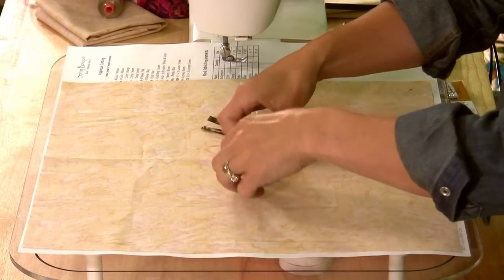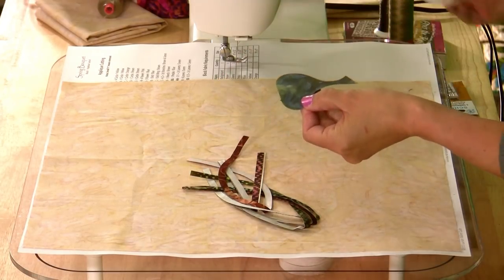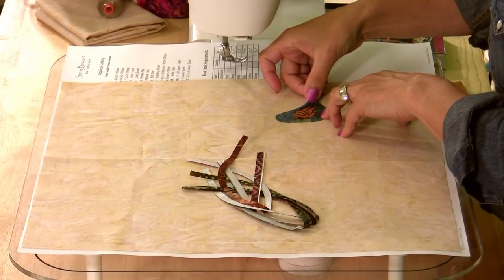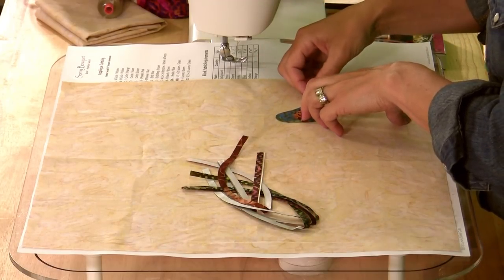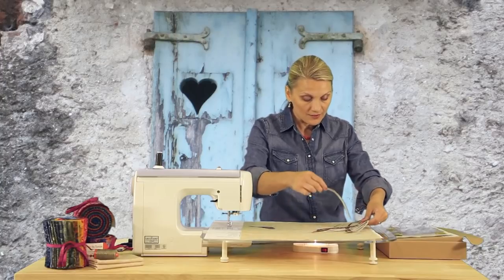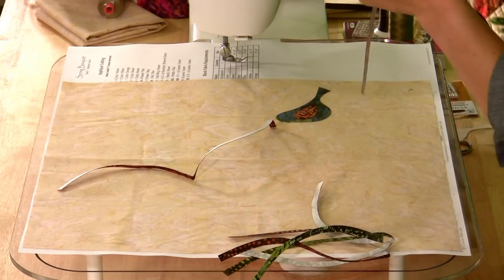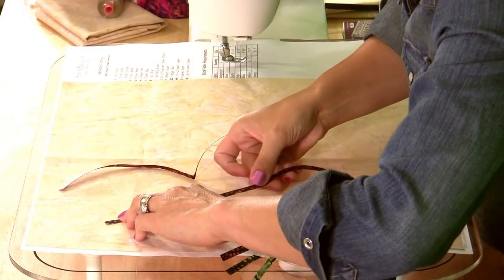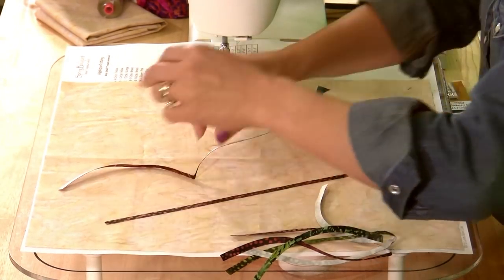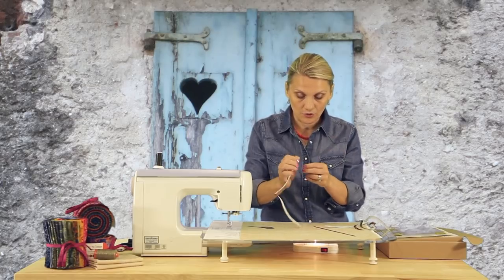I pull them out of the bag — and our bird of course — and what I like to do is peel the paper from the fusible shapes and then position them exactly where they're supposed to go using the layout in the back. Our little birdie is sitting on a branch and has a great little leaf. Let's move into some stems. Again, peel the paper off, lay my branch up just like that, and position it exactly where it's supposed to go.